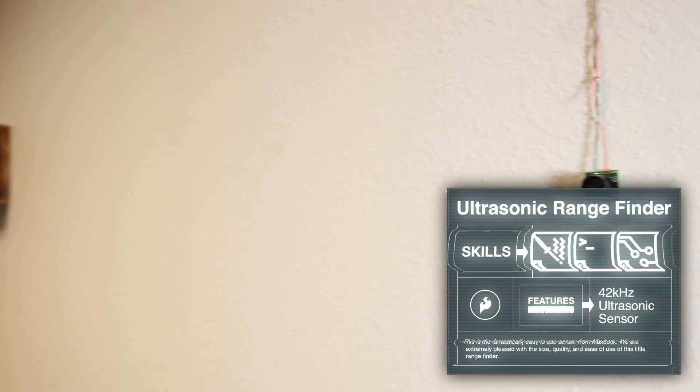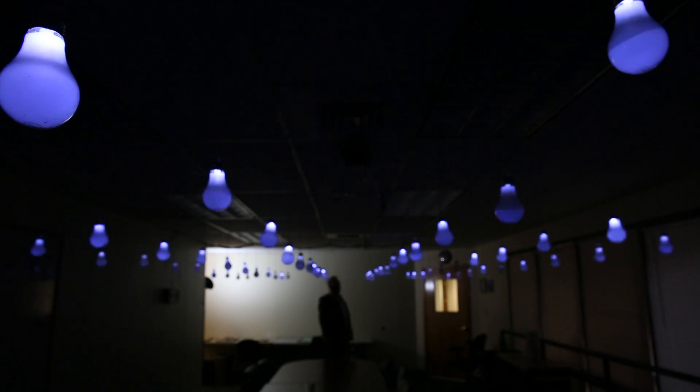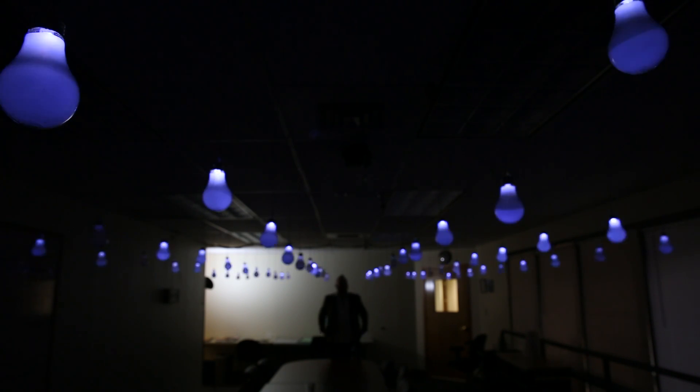As well as controlling all of the LEDs and storing all the tables for the various animations, the Arduino is also taking input from various sensors. The best sensors for detecting people's location in certain parts of the room are these ultrasonic range finders. I chose two locations along this wall — one at the front and one at the back of the room — and stuck them to the wall with double-sided foam tape. This is what allows you to play Pong using all of the LEDs as a display. When you're standing in line with this sensor, the Arduino knows how far you are from the wall and can place the paddle in the right position on the Pong field.